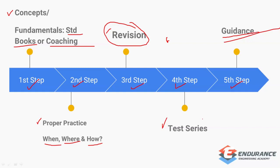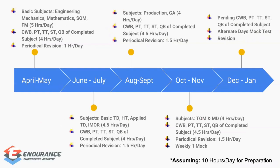Now let's jump into the 10-month preparation plan. This plan assumes you are preparing full-time and can invest at least 10 hours per day. This video is entirely for full-time preparation students. If you are preparing alongside a job or college, I have made a separate video for that, which will also be linked in the description.